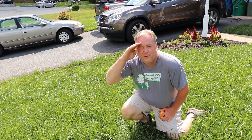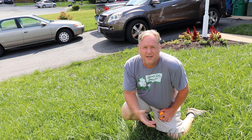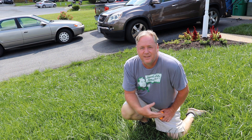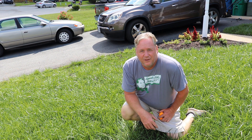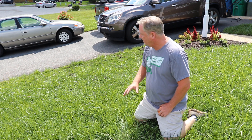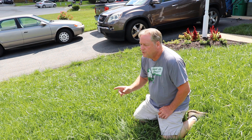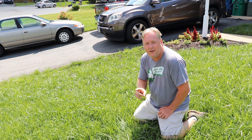Hey folks, Jaybird here with another lawn video. This is a follow-up on the first GCI turf overseeding. I overseeded with GCI turf for the first time — this is the turf type tall fescue grass. I overseeded and left my lawn for a week, so August 26th was when I overseeded, exactly a week ago today.